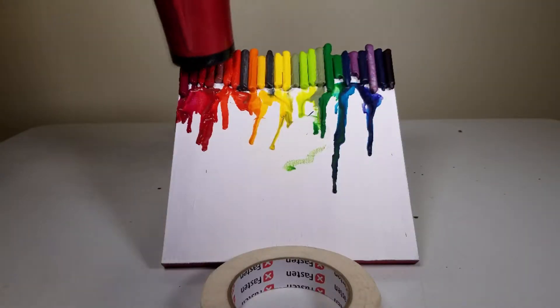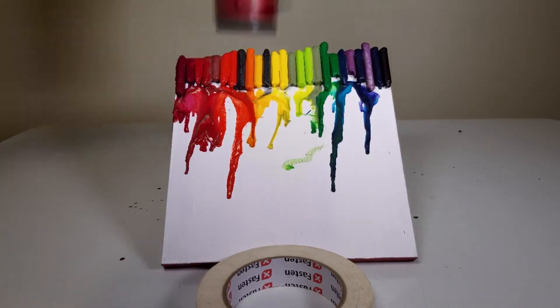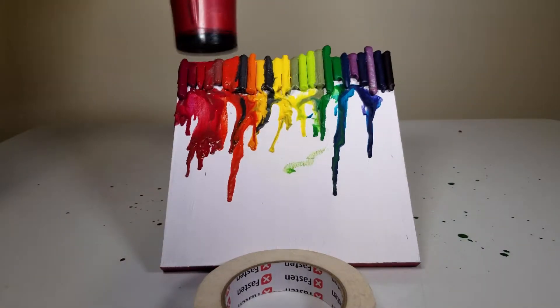If you like oddly satisfying videos, you'll love this one. You can play those crayons. Okay, let's see — one more time.